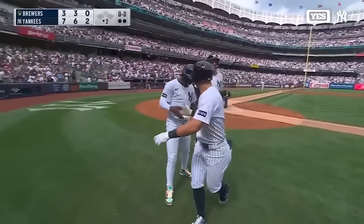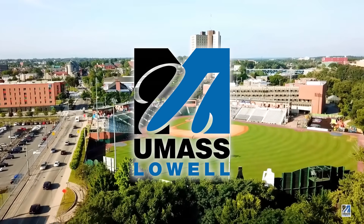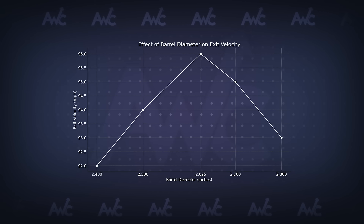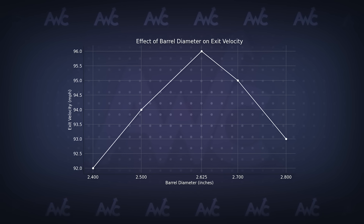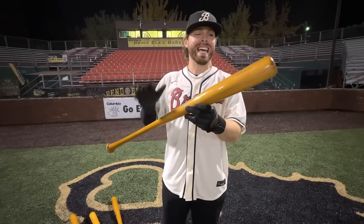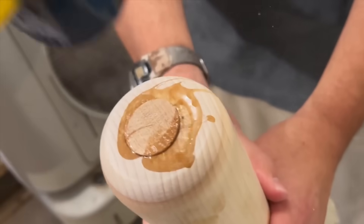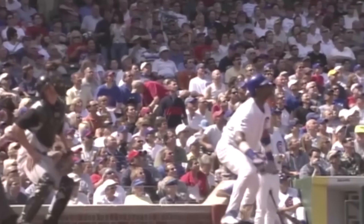Finding the perfect bat is definitely a balancing act. A published study from the University of Massachusetts Lowell that tested the effect of bat diameter on exit velocity found that exit velocity increases up to a point around 2.625 inches, and then starts to decline as the barrel gets too large. So if the bat diameter is too small, it won't have a large enough sweet spot, and if it's too large, it might be harder to swing and reduce efficiency. The reason players used to cork bats is because it allowed them to keep a larger diameter for the sweet spot but reduce the weight.